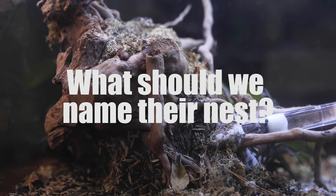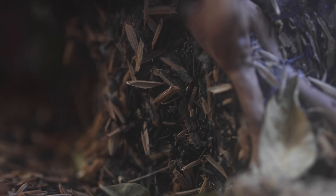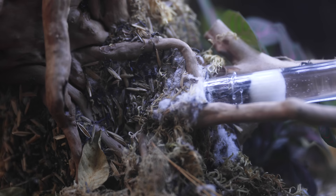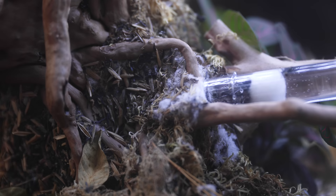As mentioned at the start of the video, I would be asking you guys a question regarding these spiny ants, and it's this: What should we name their nest? I wanted to give their ever-growing and expanding nest an official name too, kind of like naming their grand palace. Let me know your name suggestions in the comments, and I will choose my top 5 favourites for all of us to vote on in a future video.